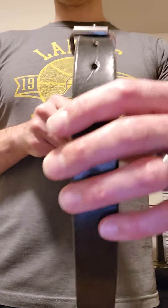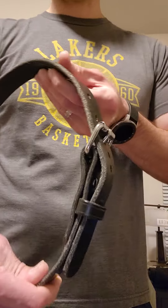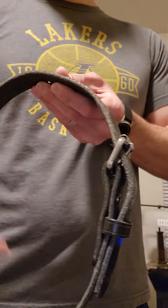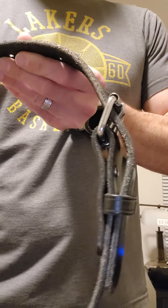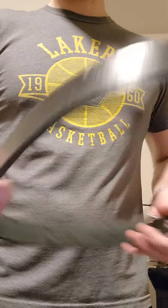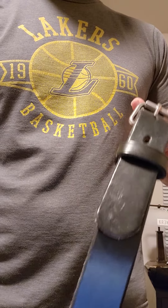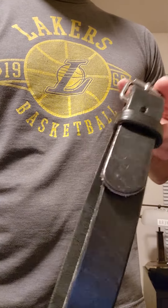I'm just going to be knocking out an EDC belt review real quick. First up, Hank's Leather. I hate this belt. This area prints more than any gun you're going to carry. You've got to put it all the way in the back and use this as the front. To me that defeats the whole purpose of having a concealed carry belt. I carry appendix and this is infuriating to me.